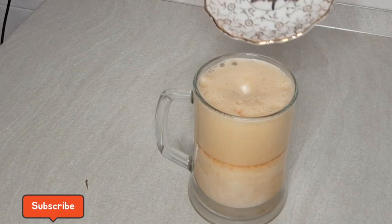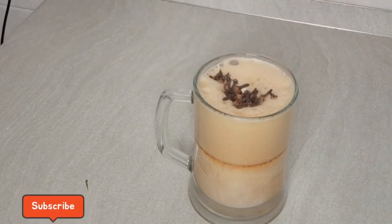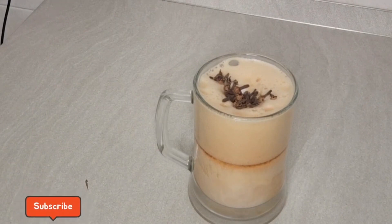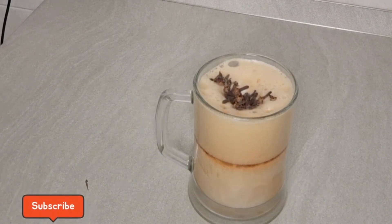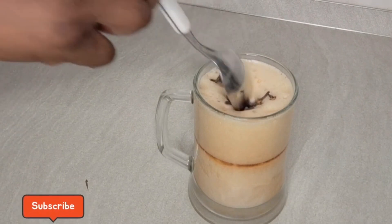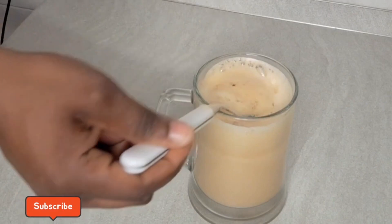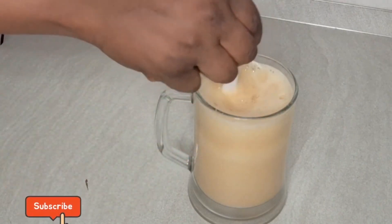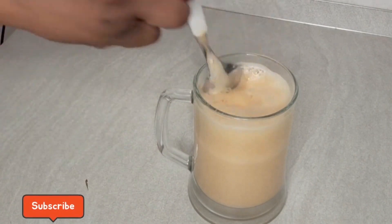After adding my picnic, I will go ahead and add my glow to it. What I will do next is to mix everything — I will get a spoon and mix everything. I'm doing this so that the glow will go down into the cup so that everything will mix perfectly.